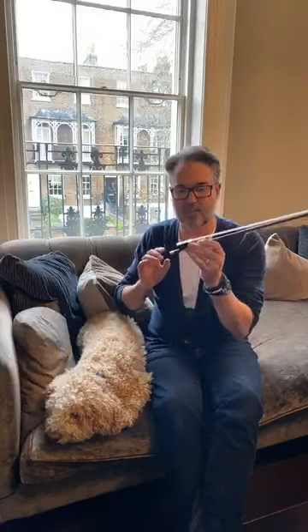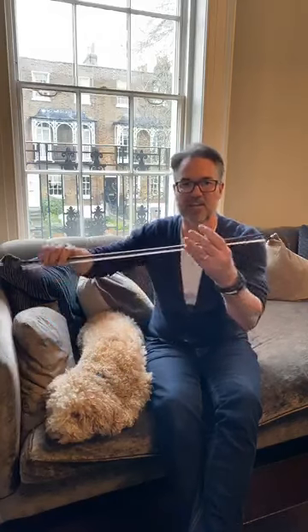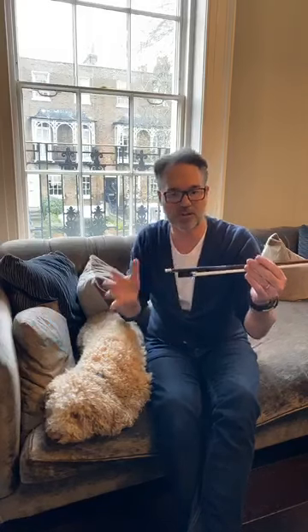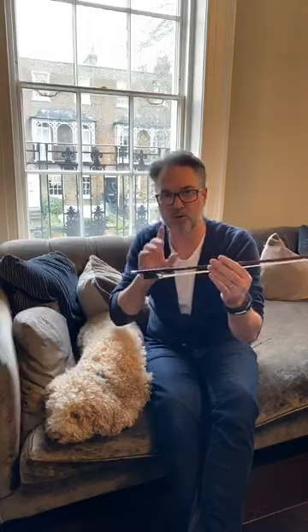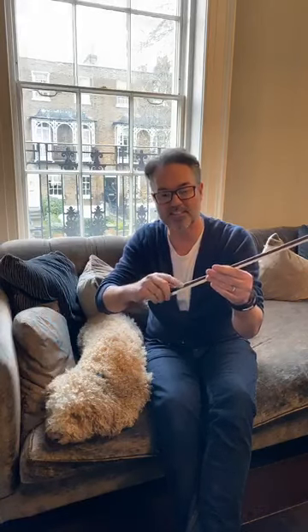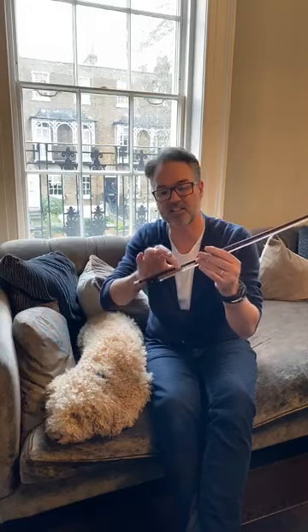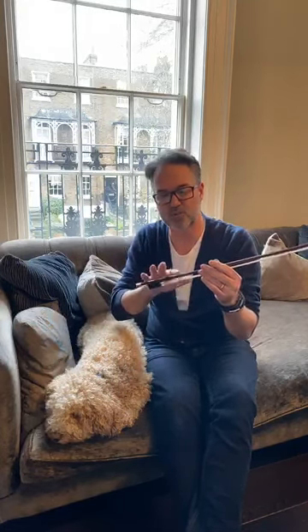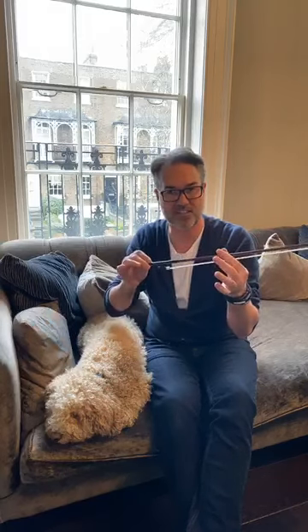Now we can talk about the actual bow itself. This bow here is one made in about 1920 to 1925 with original lapping. On a Sartory, if you want to find original lapping you will see the blue stripey silk. This is silk lapping, so it's quite light — bows from that period didn't always have silver; silk was quite common.